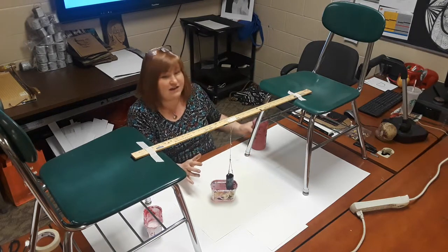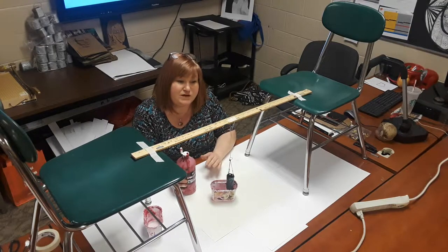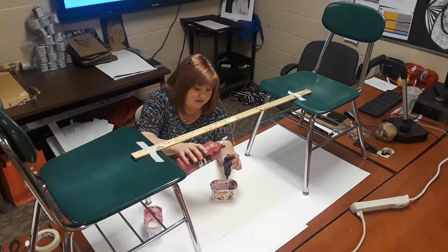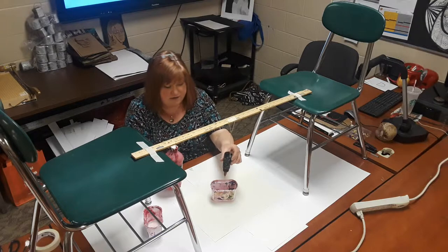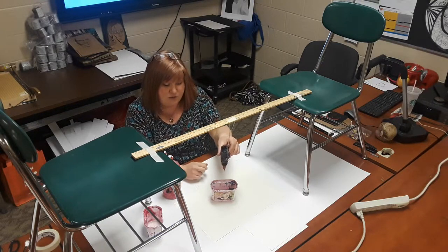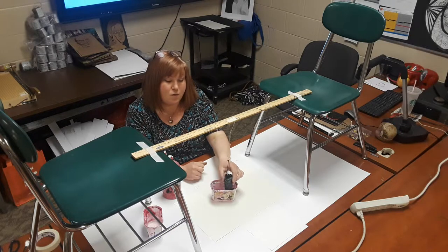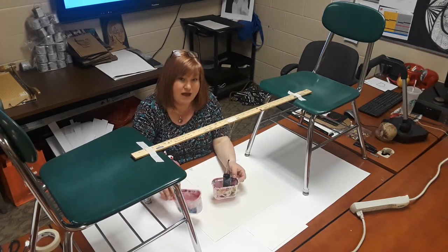The most challenging thing about doing this is getting the right consistency of paint, because you want the paint to flow but you don't want it to be too watery, otherwise it will go everywhere. What you want is a nice thin layer of paint — pretty even and coming out in a nice line. The more paint you put in there, the more even the line is going to be, so you don't want to skimp on the paint.